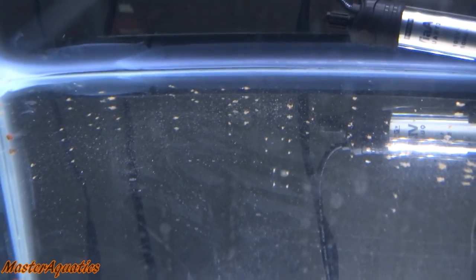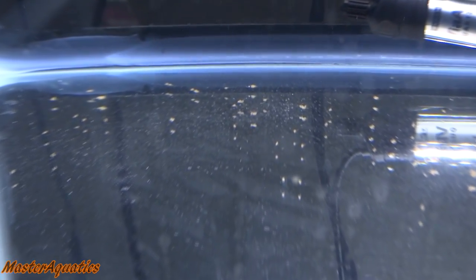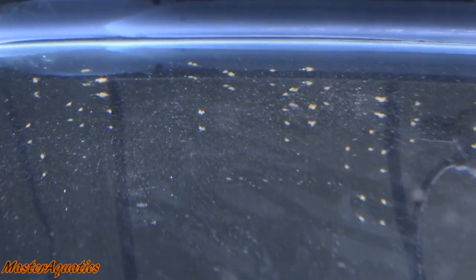What up everybody, it's MasterAquatics and I'm bringing you guys another video. Welcome back everybody, I'm bringing you guys another update on my angelfish fry. And right now currently they are just all over the place — they have finally hatched.